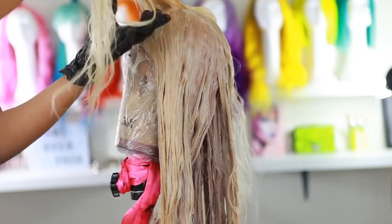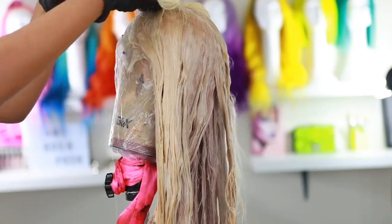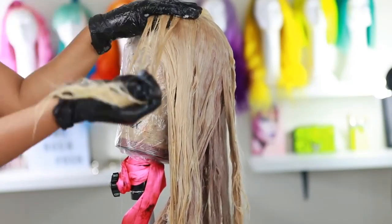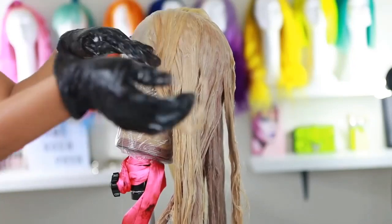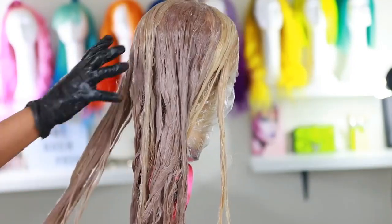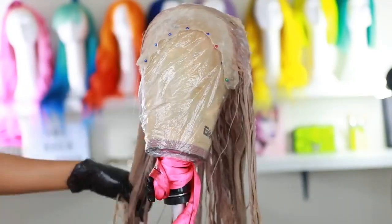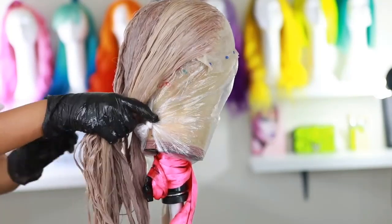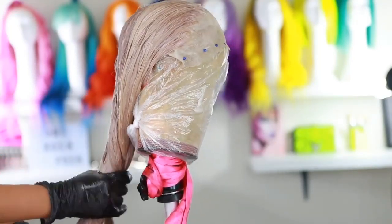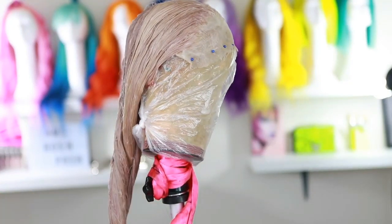At the top, you can see the hair is starting to change color. Be careful and keep an eye on it — you don't want to over-tone. Some hair tones a lot faster than others, and this one toned pretty fast. This is actually my second time attempting this color — I filmed it last week and it was an epic fail using completely different products, so I had to try again.